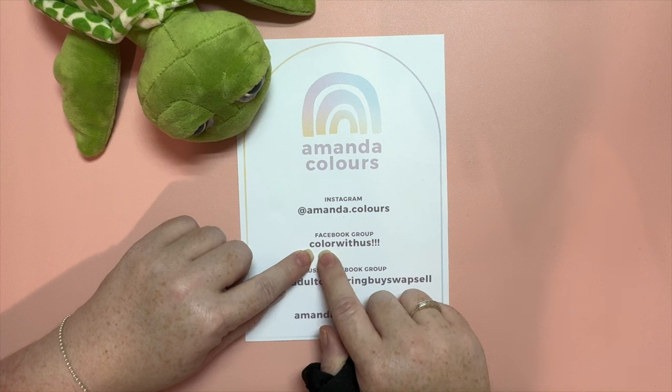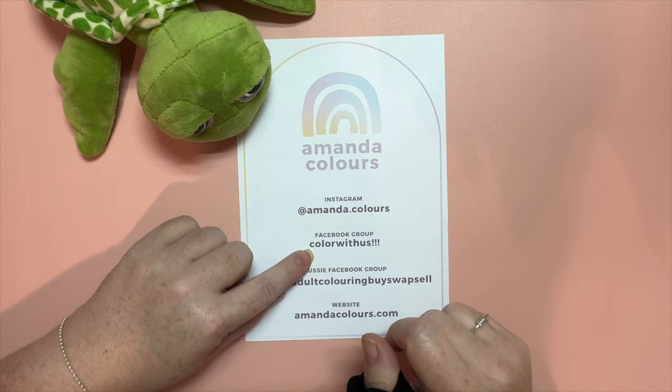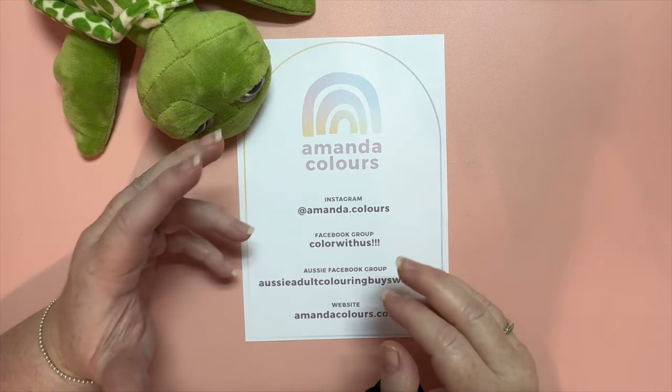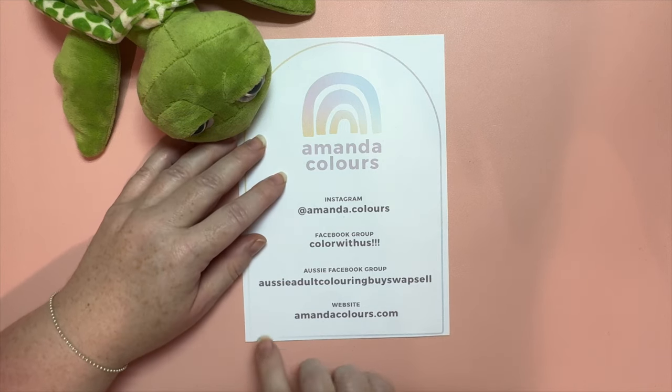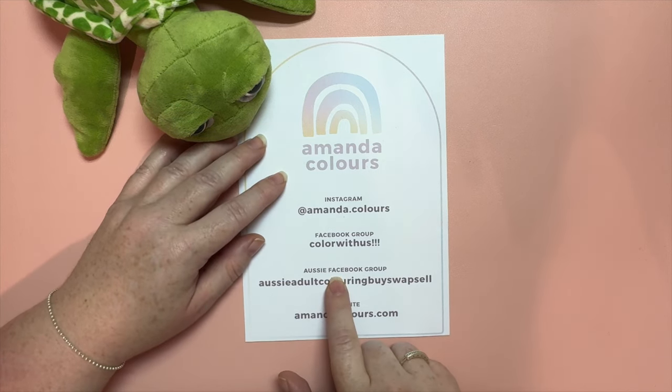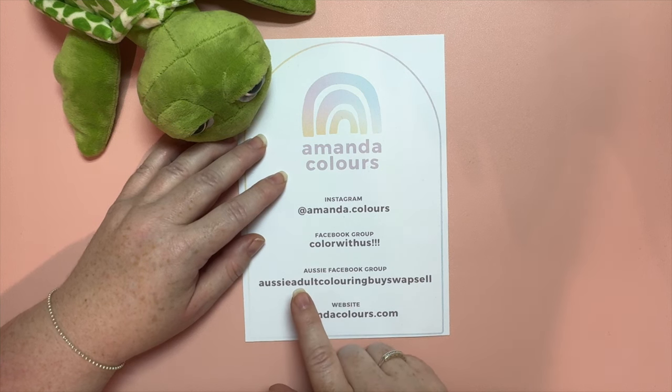That's spelt the US way without the 'u,' and we'd love for you to join us. We have so many fun challenges, prompts, and coloring things that we do throughout every week and each month. I also have an Australian Facebook group for coloring supplies, so if you want to buy, swap, or sell any coloring supplies you can do that over there.